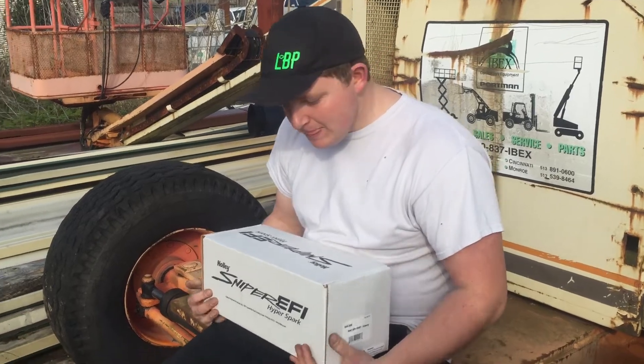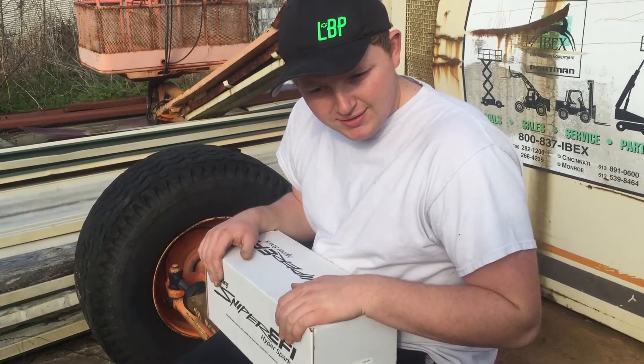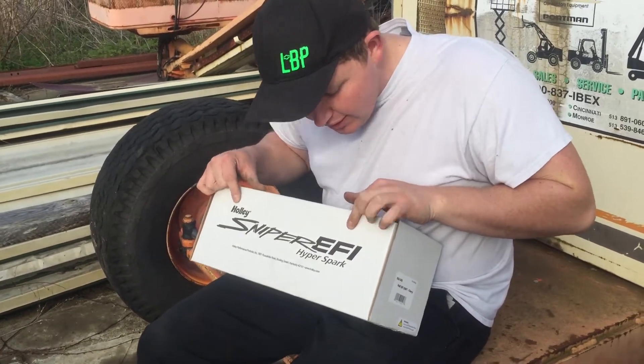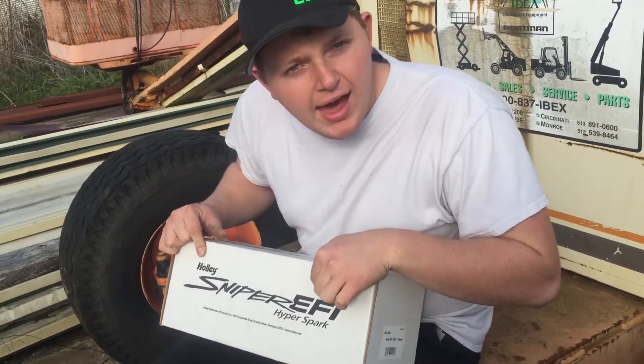Hello there, visitor. It's Dylan from Levi's Backyard Performance. As you can see, I have my Holly Sniper EFI Easy there. EFI.